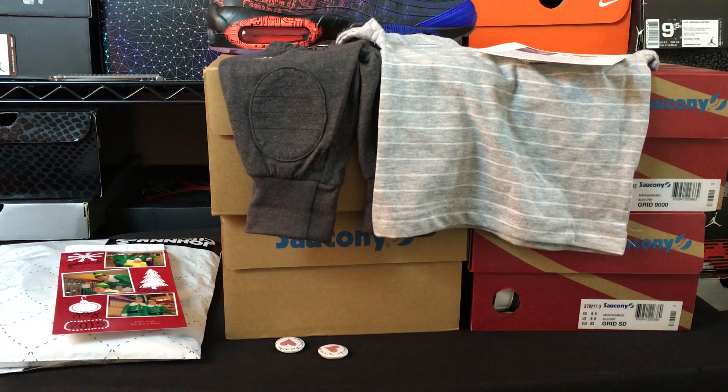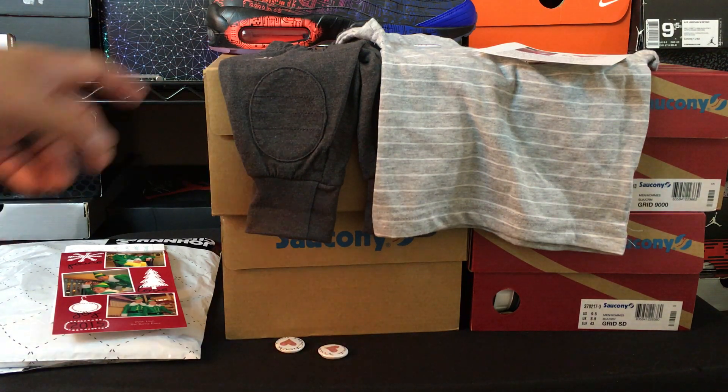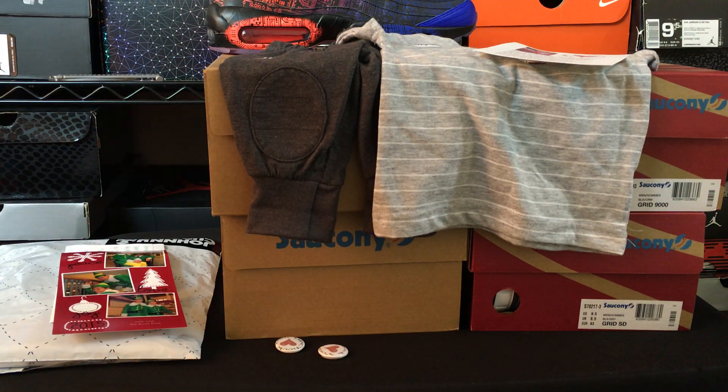Hey, what's going on guys? DJS here at CollectiveKicks.com. I wanted to bring you guys a video to show you guys some sneakers that I got from Saucony Originals from the 2016 line that we can be expecting to see soon.